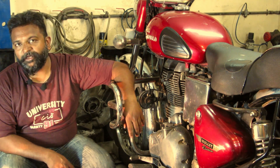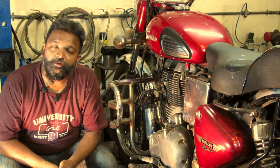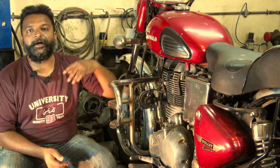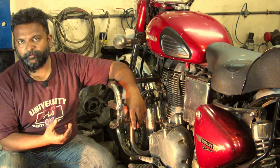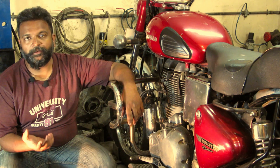Hello everyone, this is Chinmay from Mekaro Clinic. Welcome to Mekaro Clinic. We have seen many technical videos on our channel. This video is very different and also very important because you can't go ahead without watching this video first — especially if you are reassembling your motorcycle or going for street use, city use, or something like that. You need to know this.